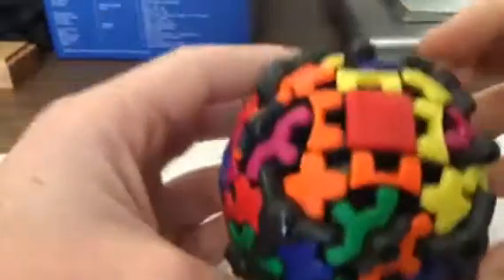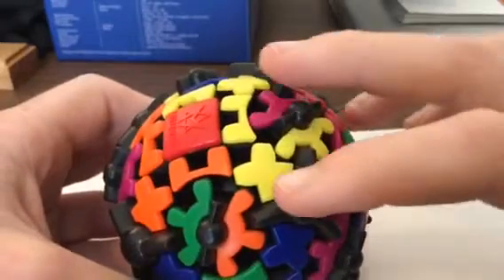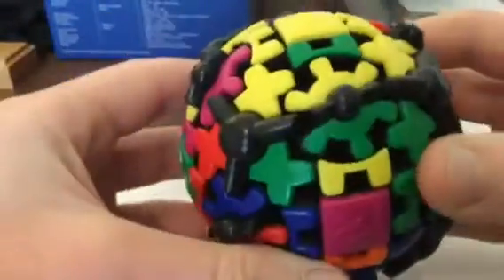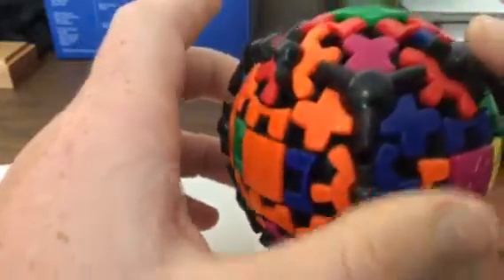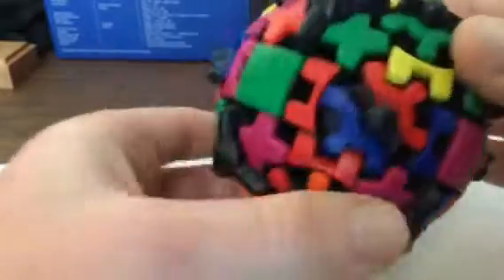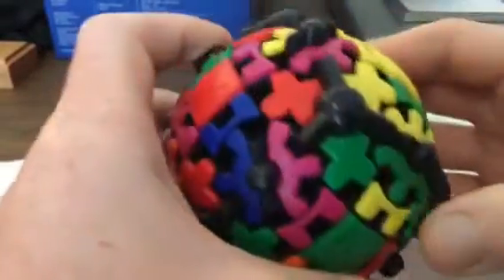So I'm going to solve the yellow corners. Both of these are red and both of these are yellow. All you need to do is a 180-degree turn — it goes up to there. Then they're not lined up, so you turn it until they're lined up.